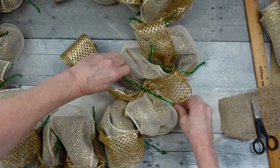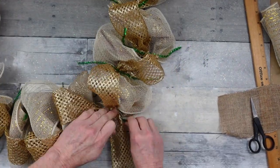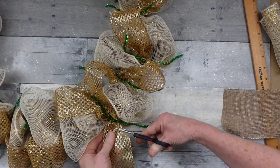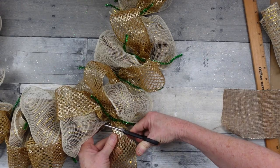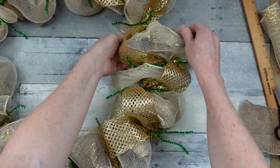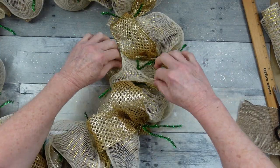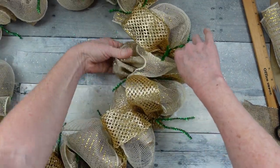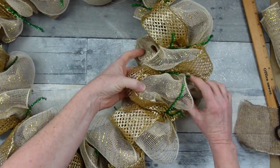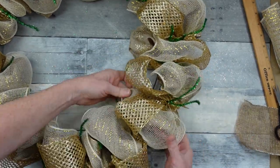Continue around and we're almost done. Once we get back to our starting place, make sure it is twisted in tightly and then trim that piece off or tuck it under. Now we're going to start pulling these little poofs apart, alternating back and forth. We have the burlap, the deco mesh, and the gold mesh in that loop. Now we're going to do the opposite — pull to the outside: the burlap piece, then the deco mesh, then the gold. Then switch back to the original way.